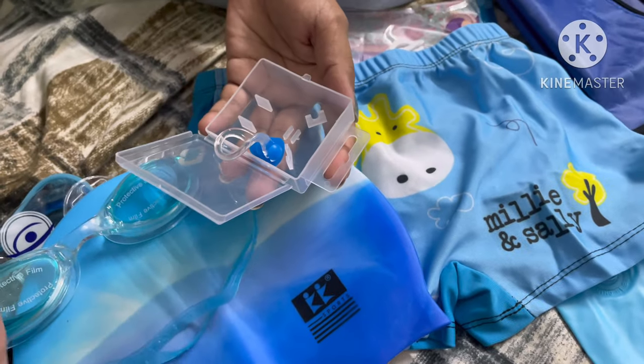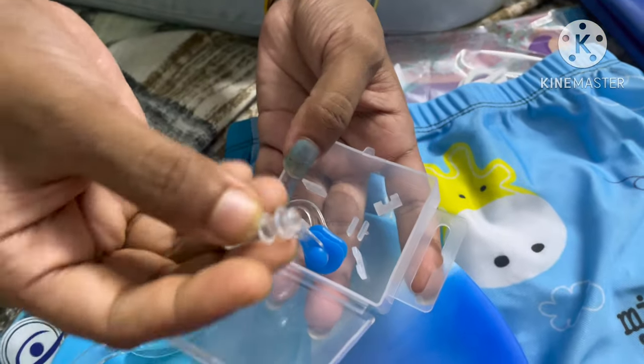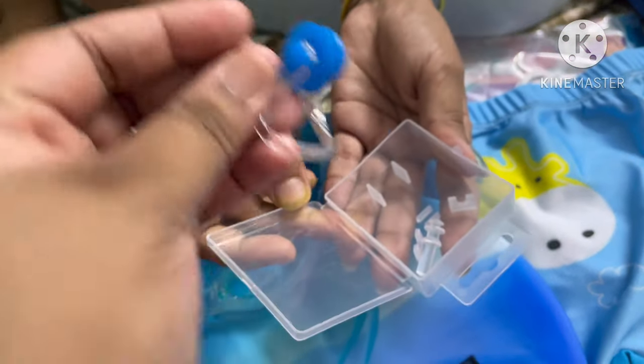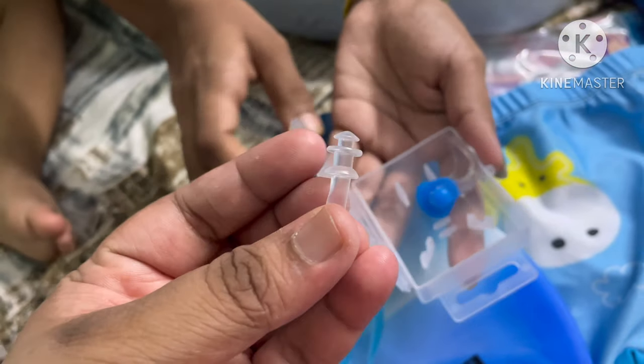I will show you — this is suitable for ages 2 to 4 years. This is the nose piece. It is designed for the nose, ears, and eyes.